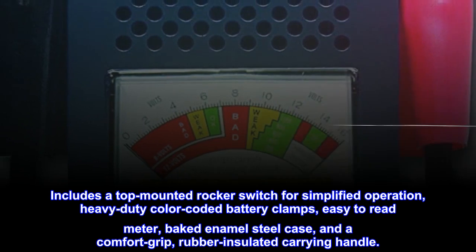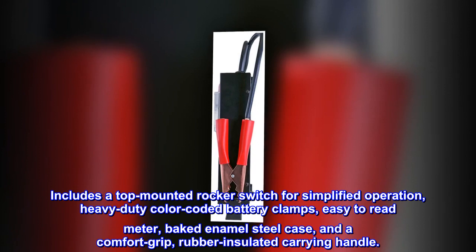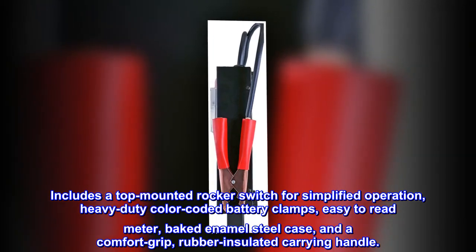Includes a top-mounted rocker switch for simplified operation, heavy-duty color-coded battery clamps, easy-to-read meter, baked enamel steel case, and a comfort-grip, rubber-insulated carrying handle.